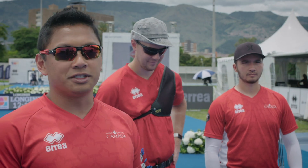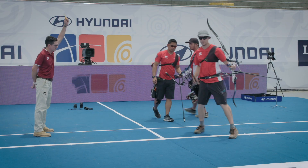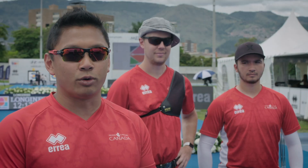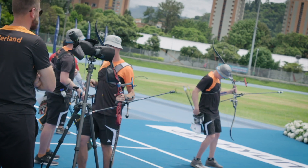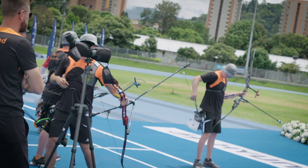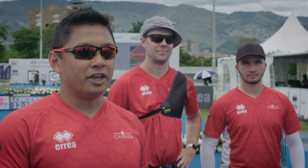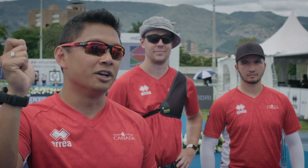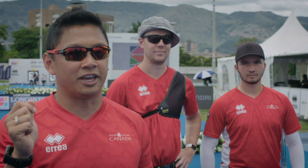There are two things you cannot do in the team round. The first is that you cannot have two archers pass the one-meter line at any given moment. The second is that you cannot have an arrow out of your quiver until your feet are straddling the shooting line. If you have an infraction breaking either of these rules, you will get a yellow card — the judge will call your country and hold up a yellow card.